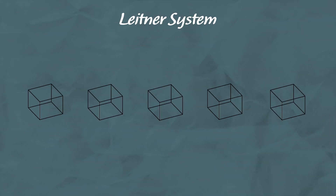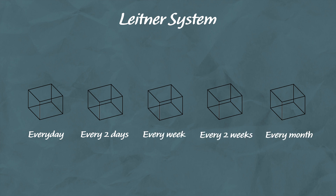You create a set of boxes which hold your flashcards, and each box represents a different time interval. For example: box 1 flashcards should be done every day, box 2 every other day, box 3 once per week, box 4 once every two weeks, and box 5 once a month.